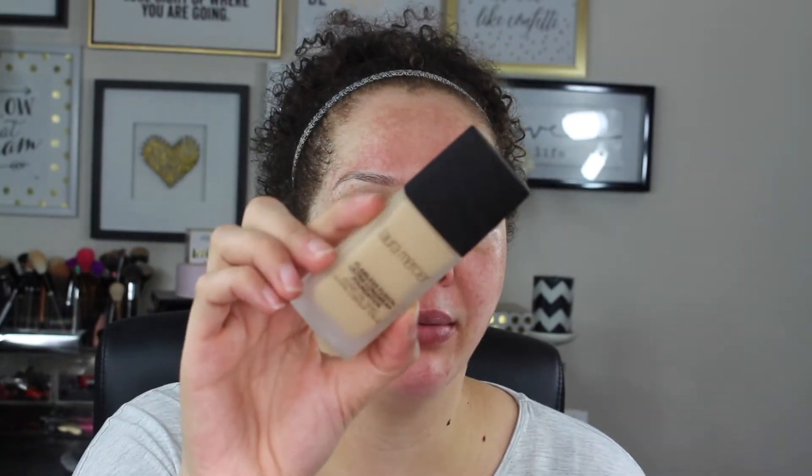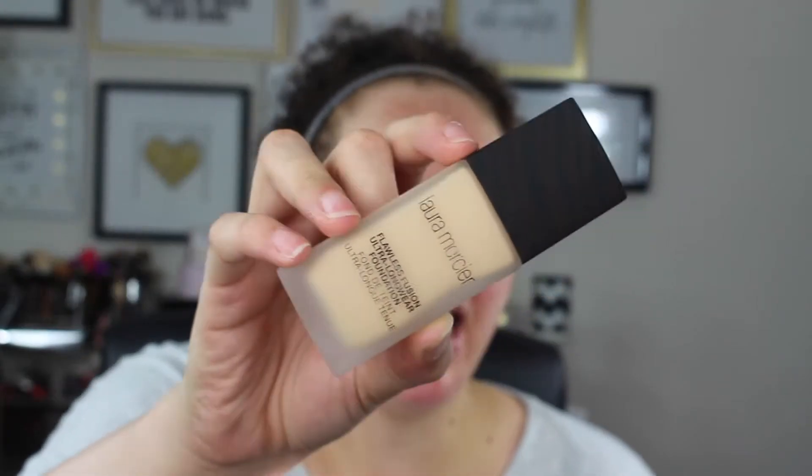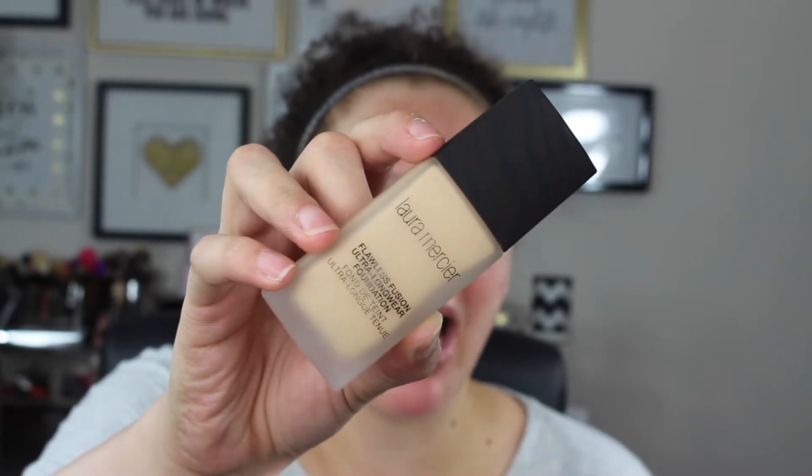This is a brand new foundation from Laura Mercier. I typically have never been excited about Laura Mercier's foundations in the past. I've heard really good things about their BB cream or CC cream tinted moisturizer. As for the packaging, it has a frosted glass bottle and comes with a pump, and it's also really flat.